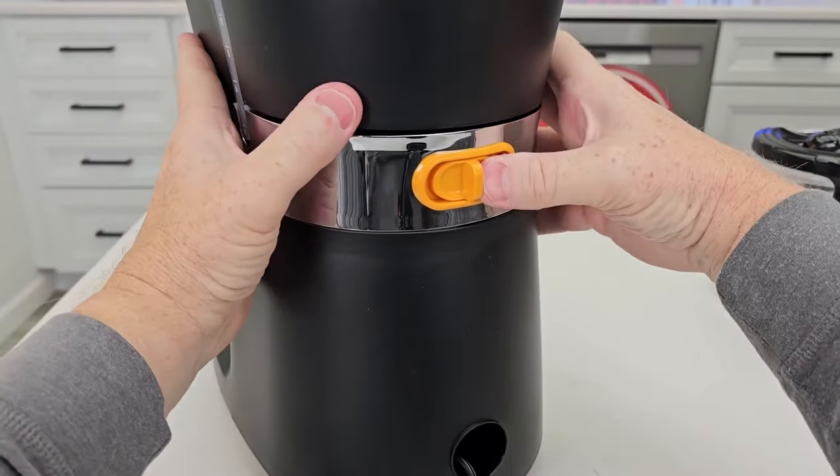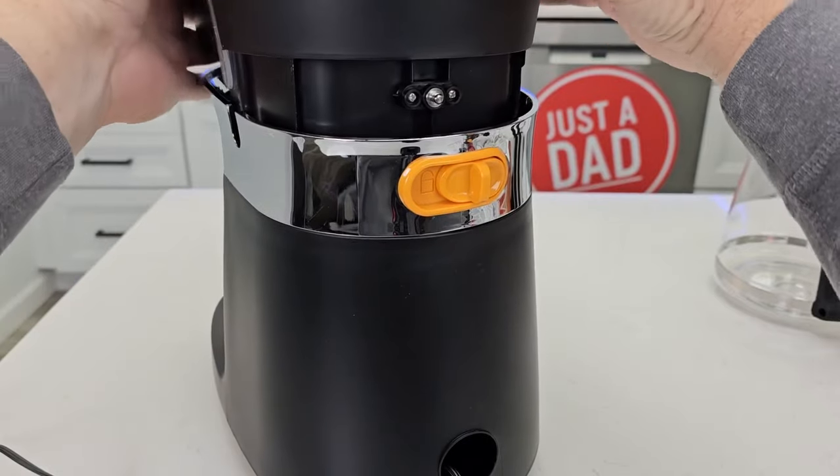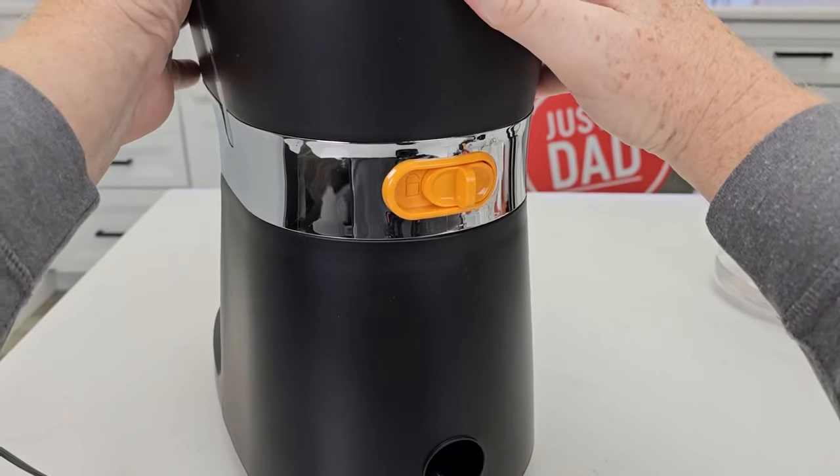To remove it again, move the unlock lever and lift it straight up. When you're ready, snap it into place.